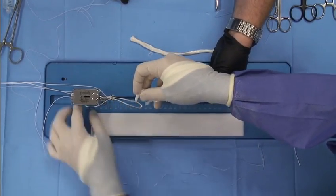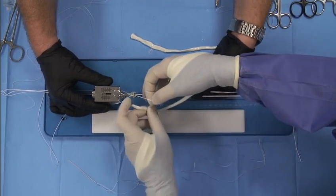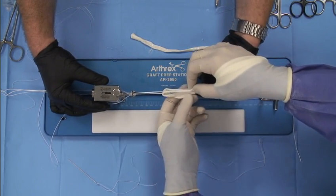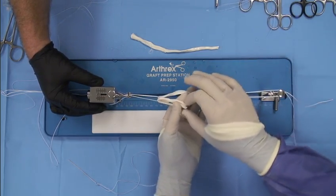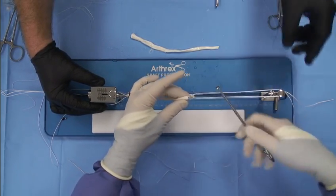And now I'm going to pass it on the femoral side, and we bring one limb in one direction and the other limb in the other direction so that now you see I'm going to have a shorter and quadrupled graft. You can see how it's coming through. And now what I'm going to do is actually pass one of the limbs through the loop so they're on the same side.